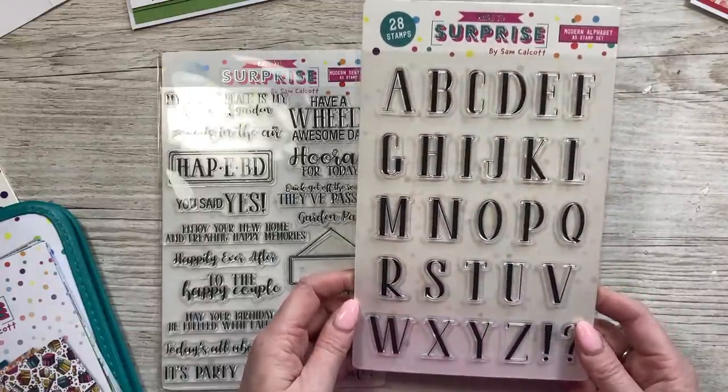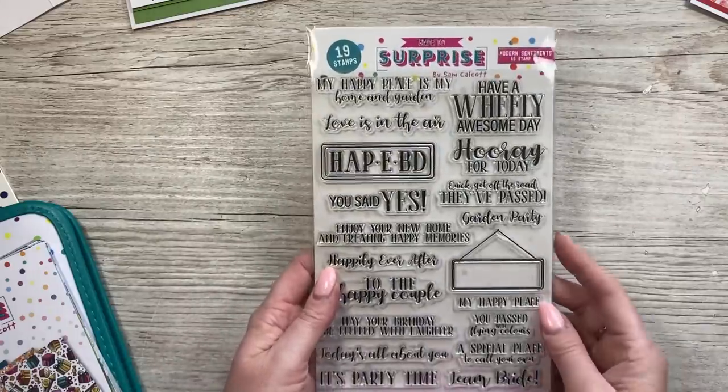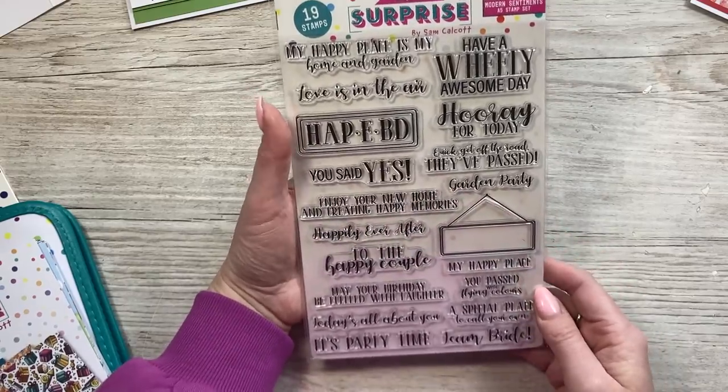So it's great if you like to personalise your cards. And then this sentiment set works across all of these stamp sets that I've just showed you, but also just a nice addition if you're someone that likes sentiment stamps like myself.